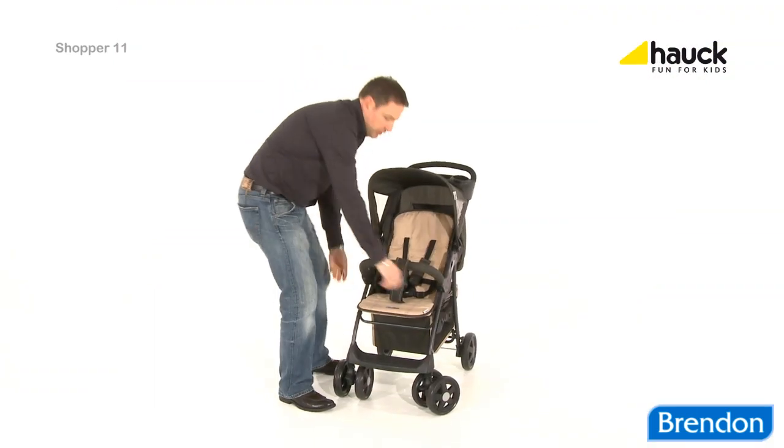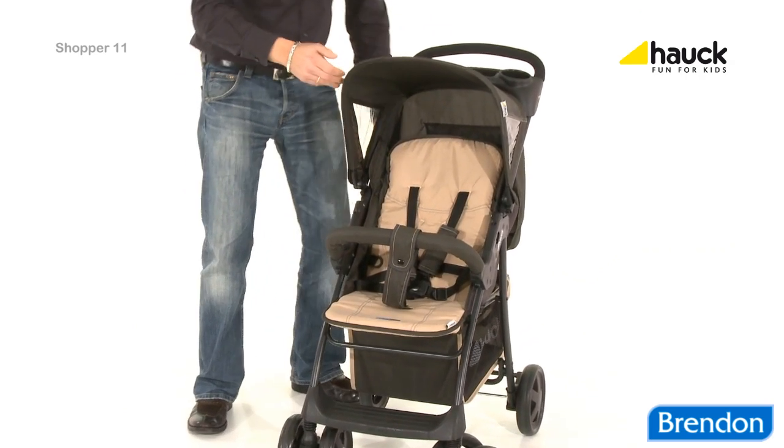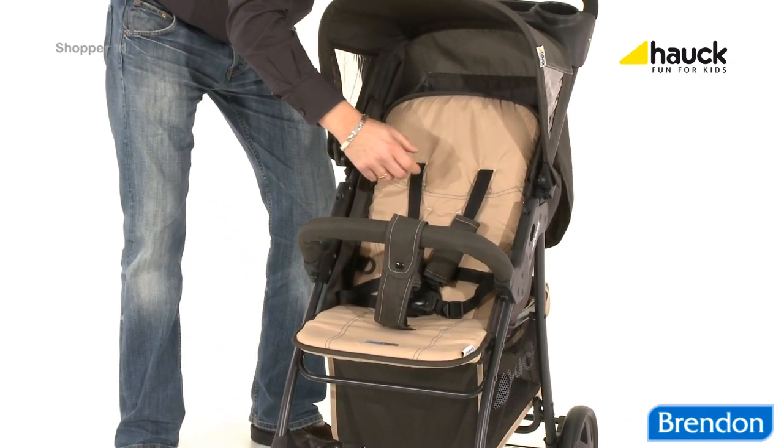With the adjustable footrest and the continually adjustable backrest, you will always find the right sitting or lying position for your child.